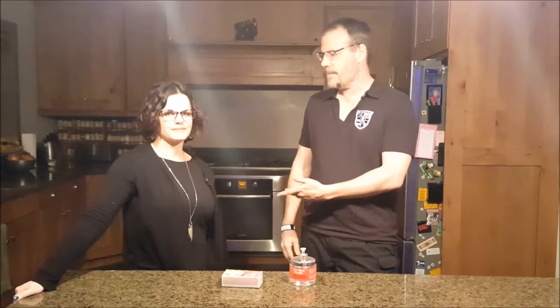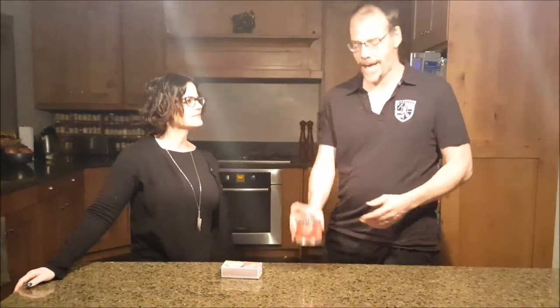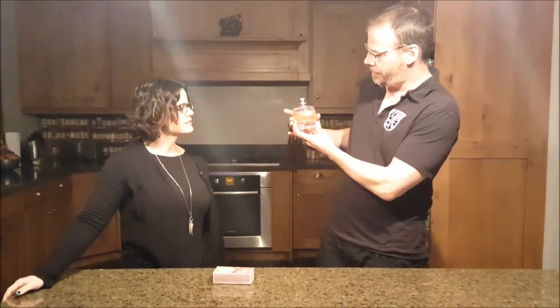Hello, this is Jason F. Smith. I'm here with my wife and we are here to demo how to light our 115-hour candle from Disaster Necessities.